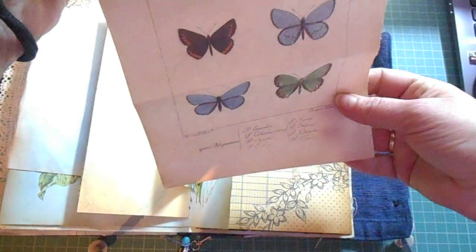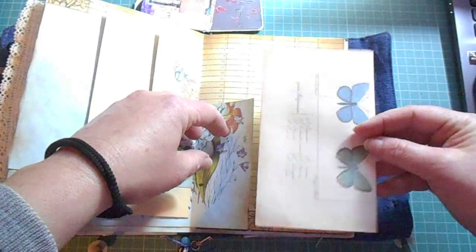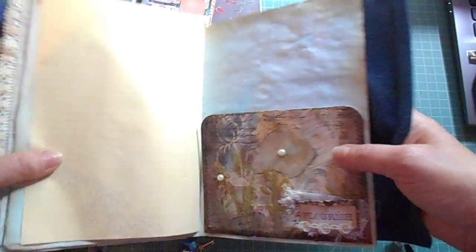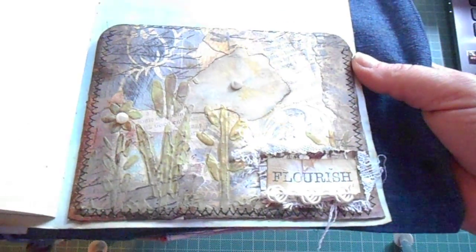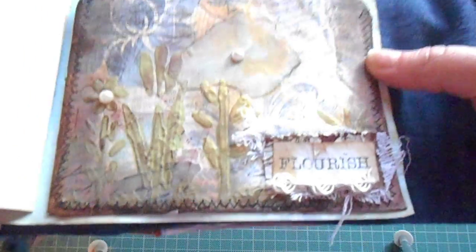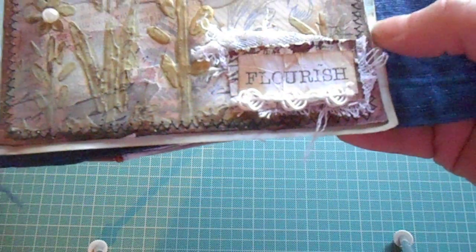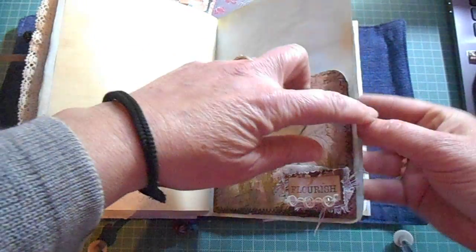And this is just a printout. And this is something that I really love making — it's different techniques with a lot of collage, texture paste, gessoing, stamping, a piece of fabric here, and a printout with a piece of fabric as well on the back.